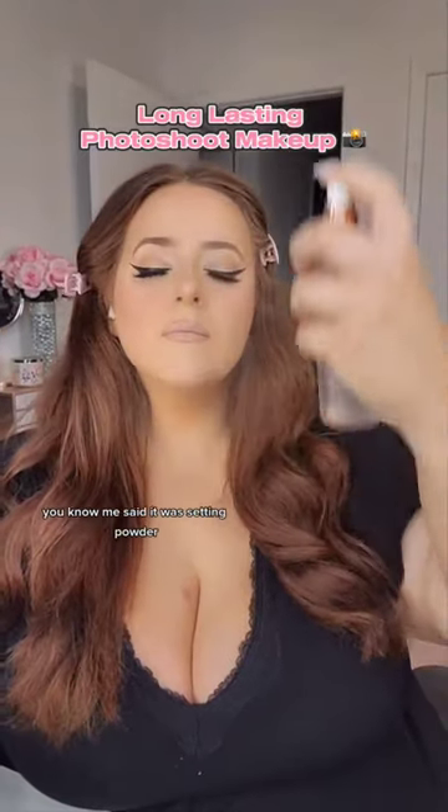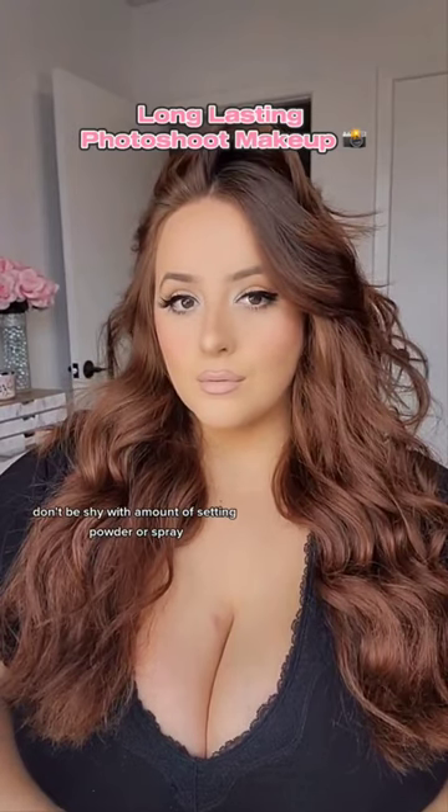MAC lip products always for the lips — you know me. Set it with setting powder. Don't be shy with the amount of setting powder or spray.